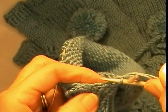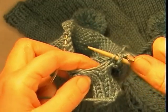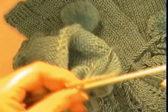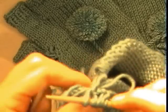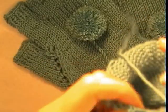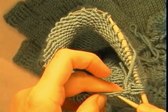We will pick up 3 — number 1, number 2, number 3. Just try and go through the centre of the stitches if you can. You can always go back and redo them if you are not happy with how you have picked up the stitches. Slip those 3 onto the end.